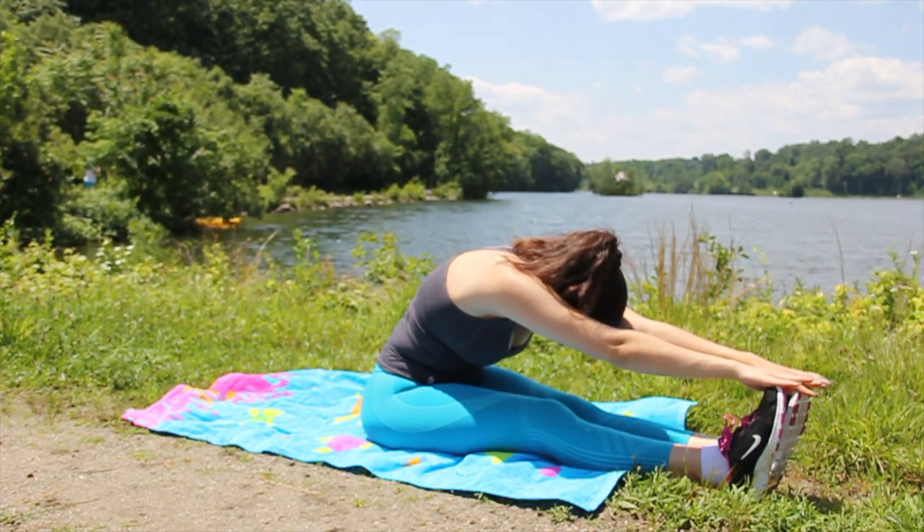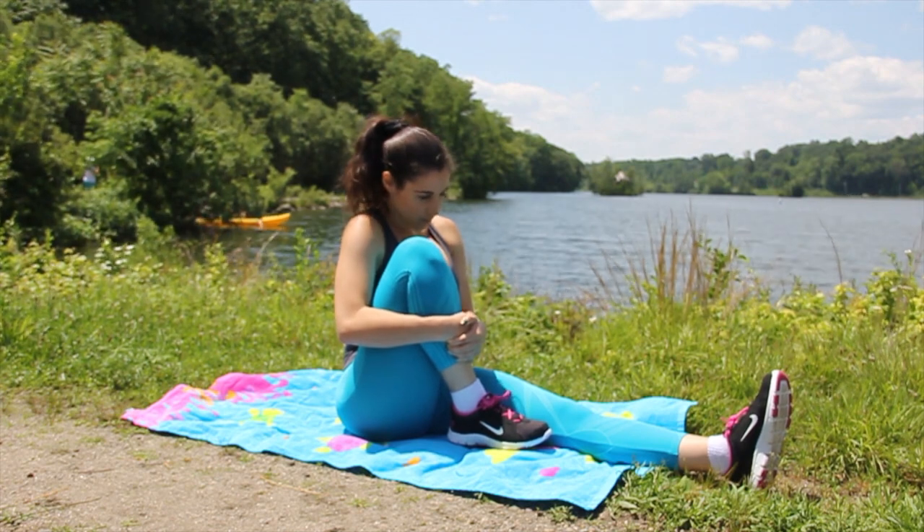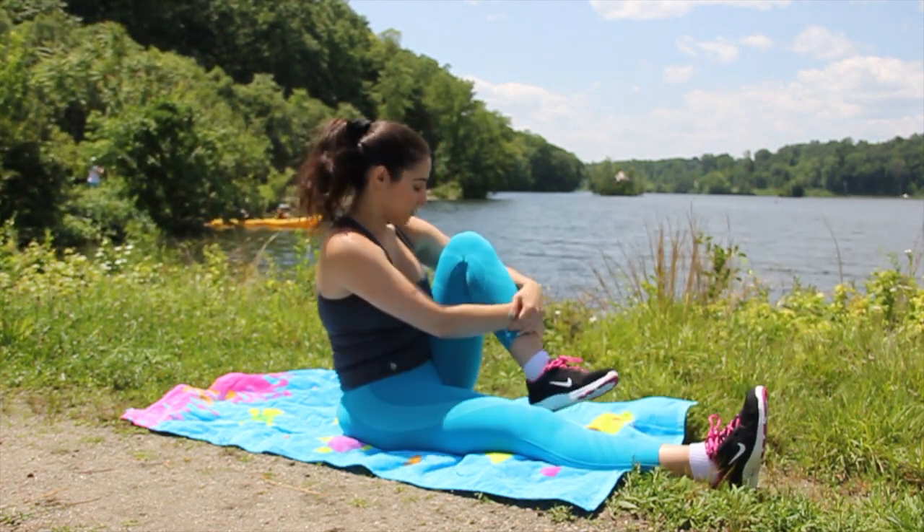As with any workout, you always want to start and finish with some stretching. Do whatever stretches you're comfortable with, just make sure not to skip this step because it's really important.